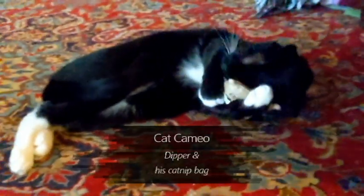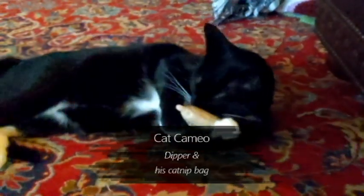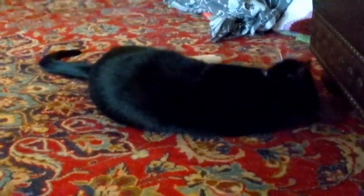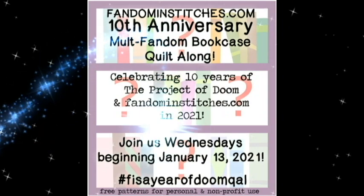That is going to be it for me. Have a very wonderful week — have a crafty week. I hope you stay warm. I would love to see your projects. If you're working on Fandom and Stitches or anything else, I would love to see your projects. I will talk to you guys next week. Bye!